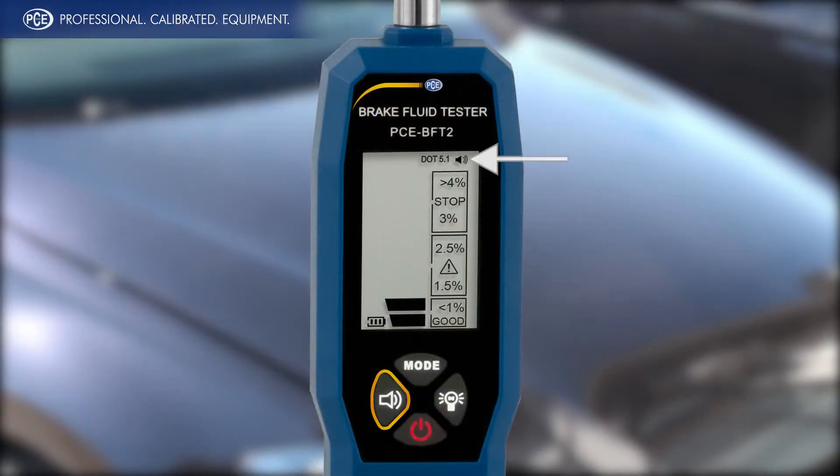Through clicking of the speaker symbol you activate a further function. If the water content in the brake fluid is too high, then the brake fluid tester makes an additional alarm sound.